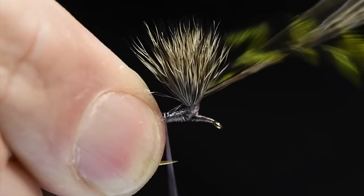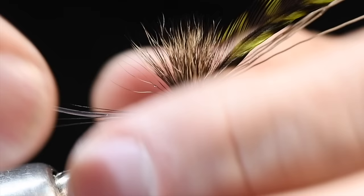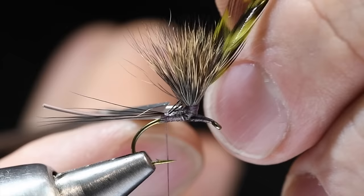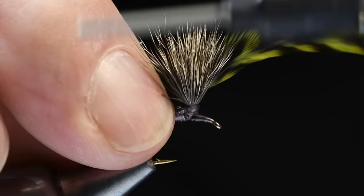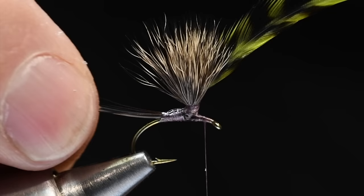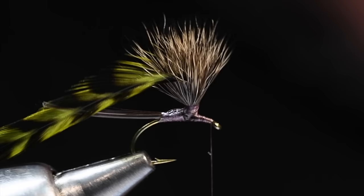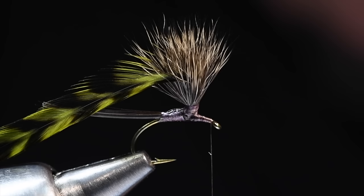Then I'm going to tie that down. I caught a couple of hairs from the wing — I'm not going to sweat that. I just want to anchor that hair down and then trim those butt ends off. I've got those anchored right up to the base of where we started that mono. Now I'll clip my hackle back out of the way. I'm going to take some elk rump — this is olive-dyed elk rump that I'm going to use for the body here.